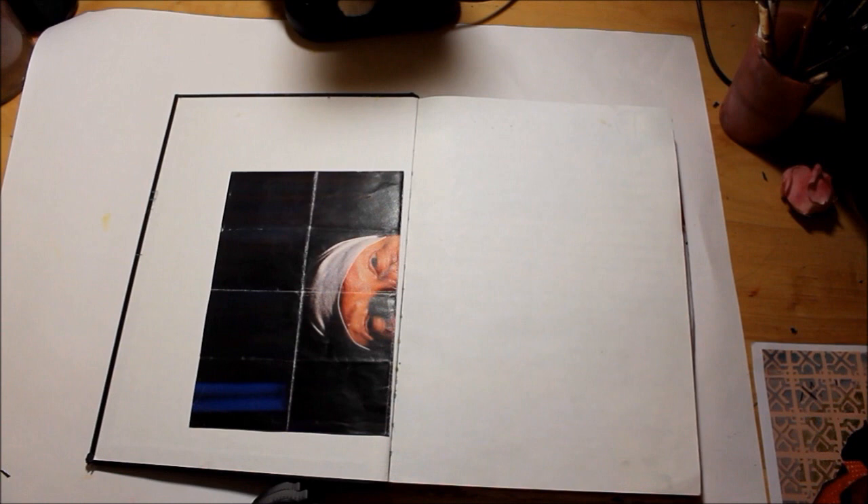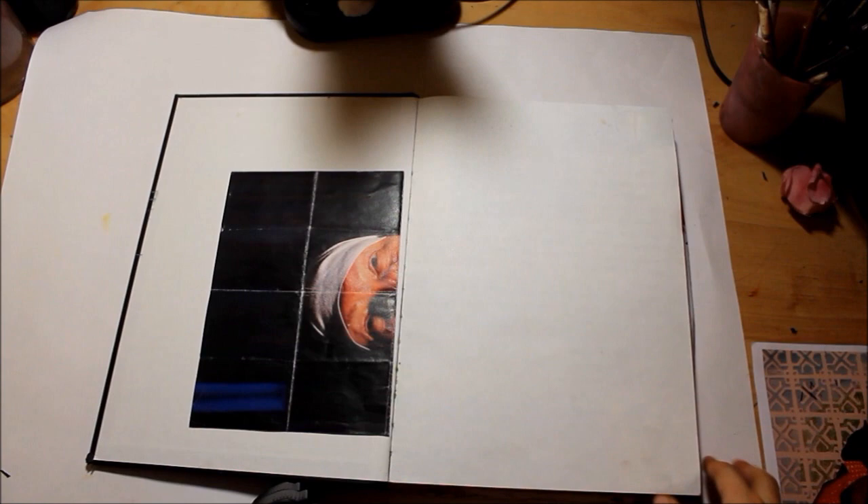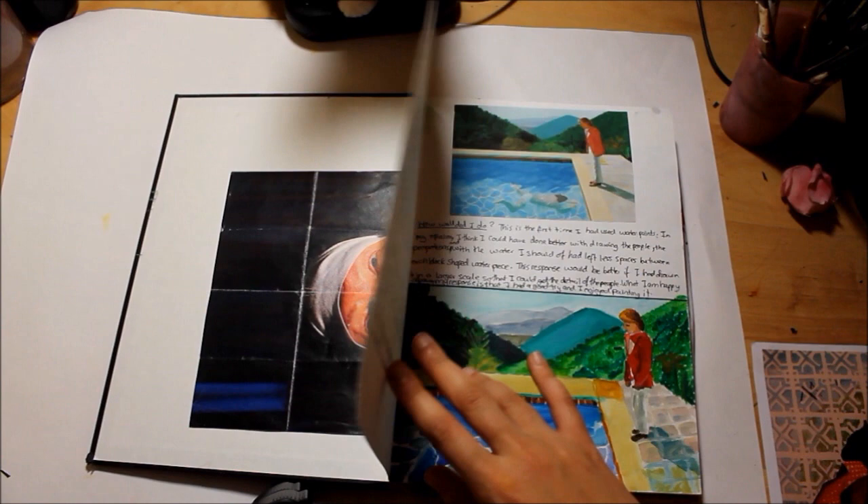Hi everyone, I just got my AS Art work from last year. This is the first unit and I'd like to show you my book. The project was about a sanctuary, so we looked at different artists at the beginning.